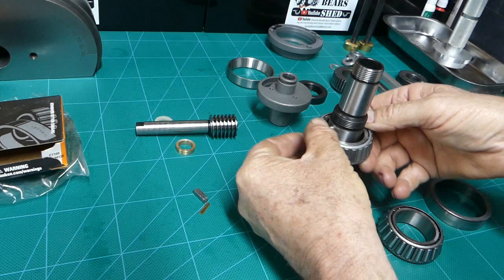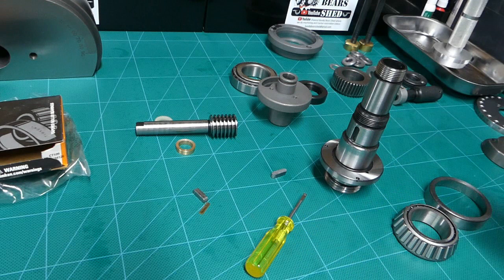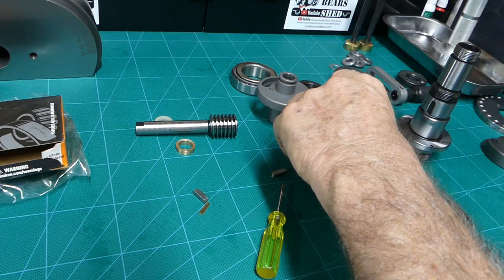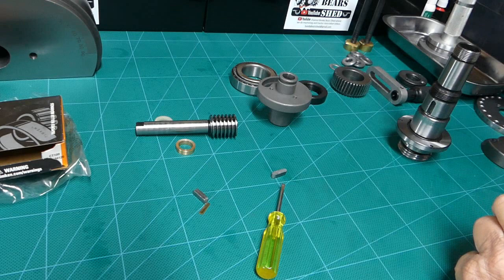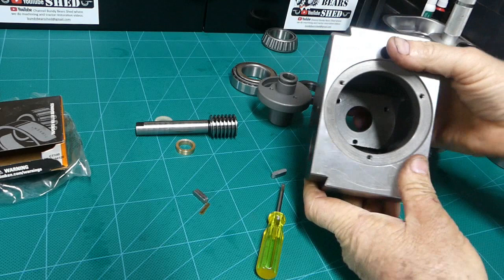Another thing noticed with the bearing - when it came down over the shaft, whereas before we'd had to press it off, now it just slides on by hand. So we'll press the bearing cup into the housing on the arbor press. I've got some cheap eBay bearing presser tools, had to skim the outside down a little bit. Won't film the pressing - pretty basic.